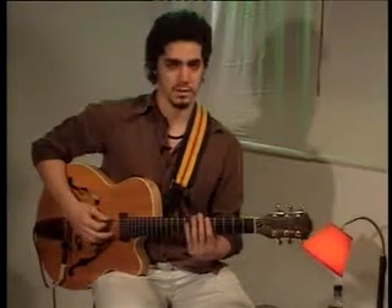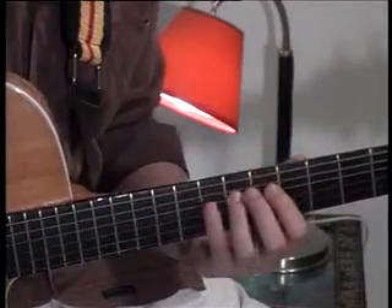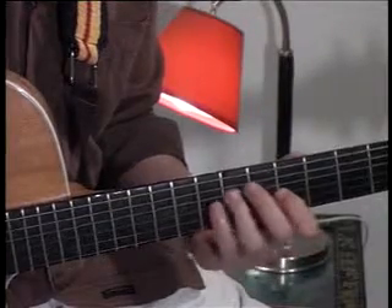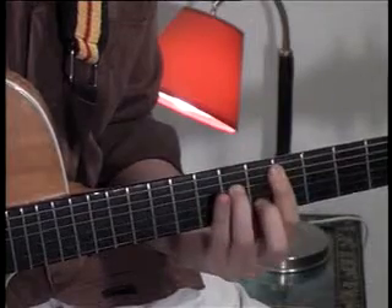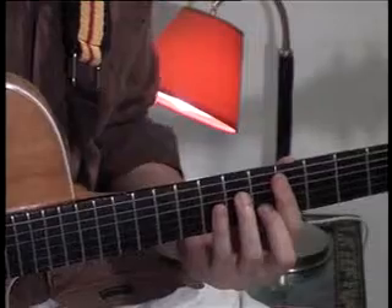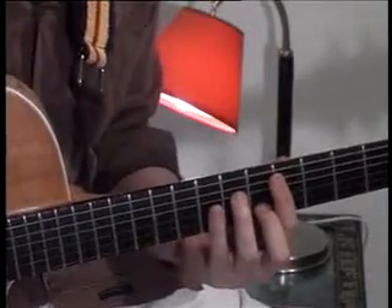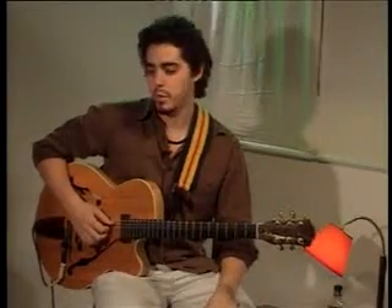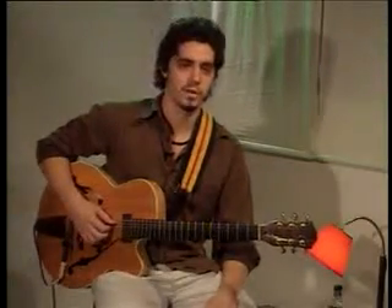And also I'm going to be using the D minor arpeggio in this position. This is a two bar line I'm going to play. What I do is play the line and then complete the rest of the chords with comping. So I play the line — it's a two bar line — and I'm going to be comping for the next two bars, giving a total of four bars.